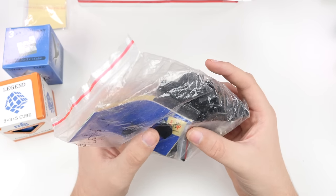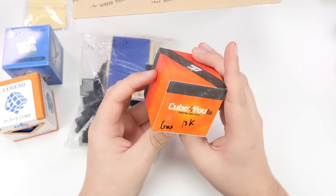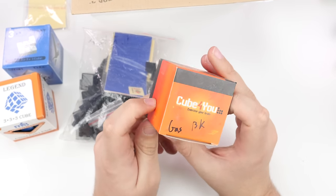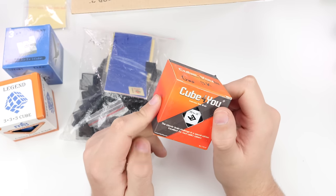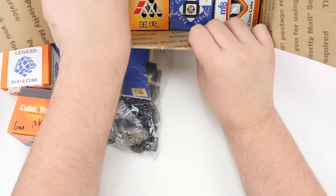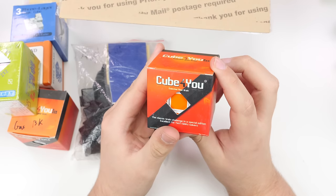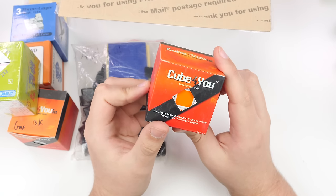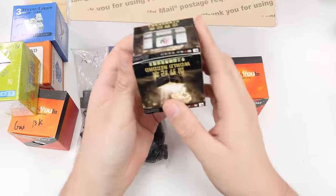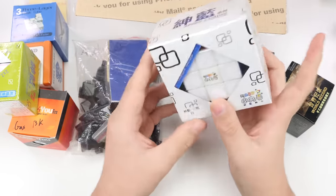I think this is an Alpha cube — check it out, that's an Alpha logo. Looks like we got a Cube For You gas-assisted 3x3. I used to actually have one of these in white; I've since sold it. I don't know why I sold all my old cubes — I had a lot of rare stuff. We've got a Maru 2x2, a Cube For You 3x3, and I think this is a Cube For You DIY in white. We've got another Alpha cube and a Maru 3x3.